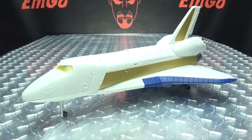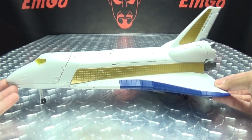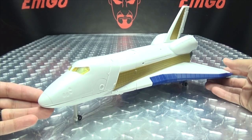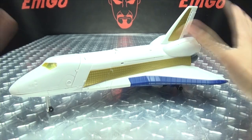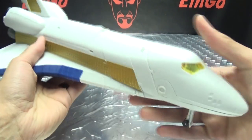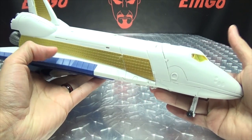Moving right along, we have Inventa, and this is the second component of Mastermind Creations' take on Sky Lynx. So hooray, we finally got the rest of them! Here we have the big old shuttle, and it's quite nicely done. It looks pretty cool — not a whole lot to it, as you can see, but still very nice. It does have a bit of heft to it as well, which is always good.